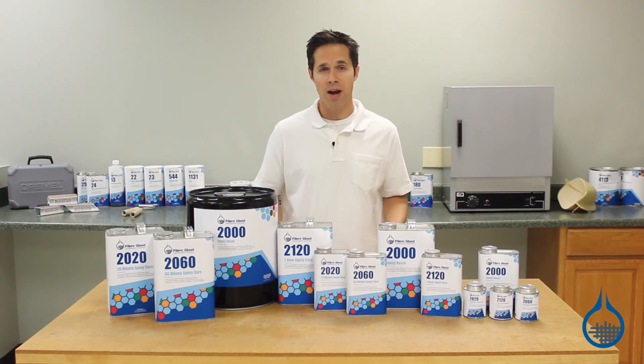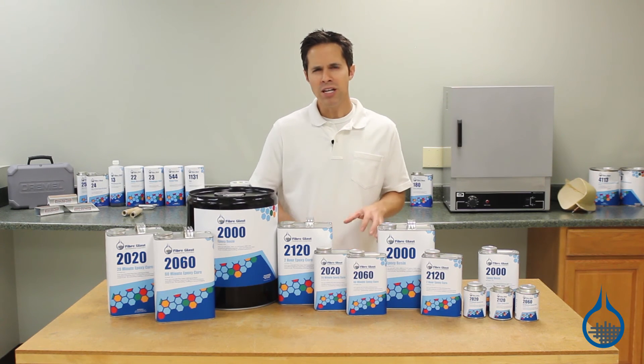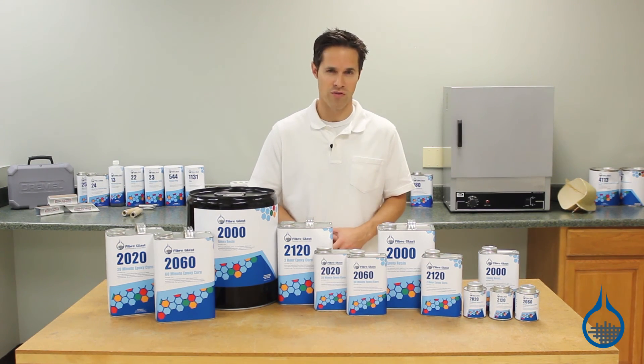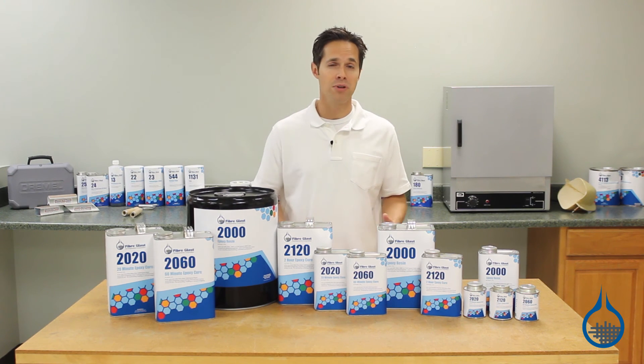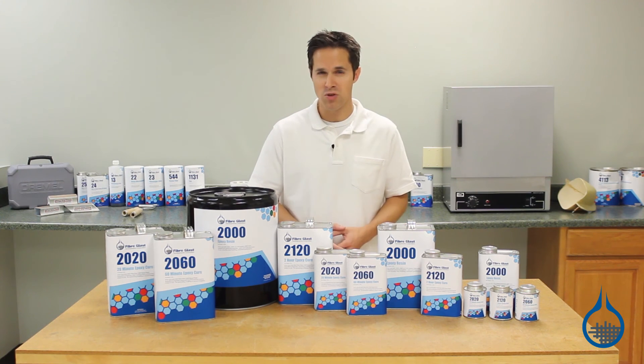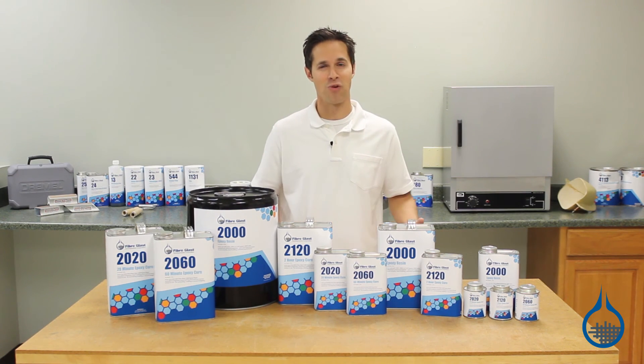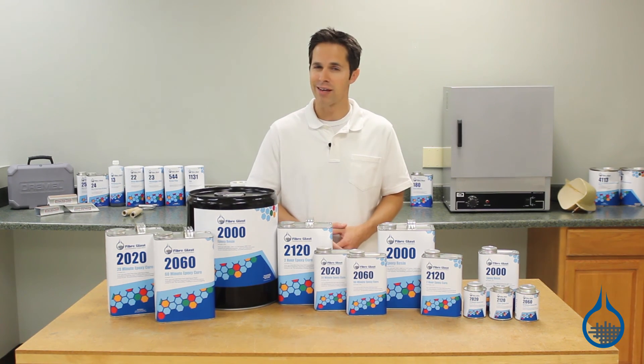All epoxy resins from Fiberglass are first quality, meaning you can expect the same properties and handling characteristics every time you order from us. You can check out our complete lineup and learn more about System 2000 when you visit product pages at Fiberglass.com. Thanks for watching today — don't forget to like this video.